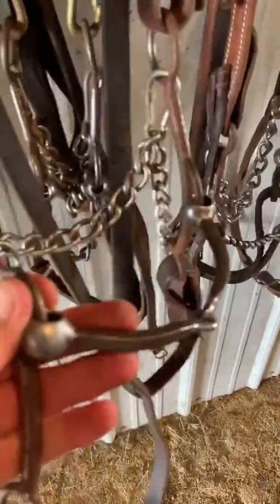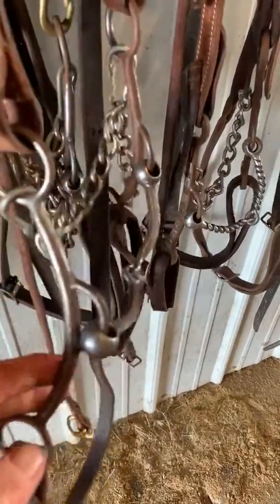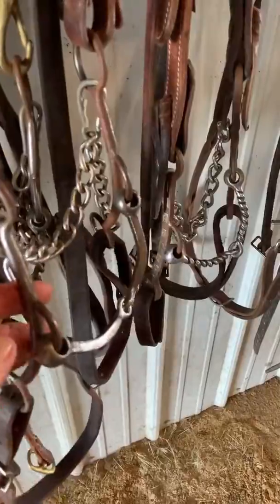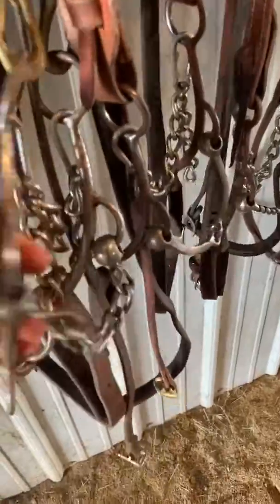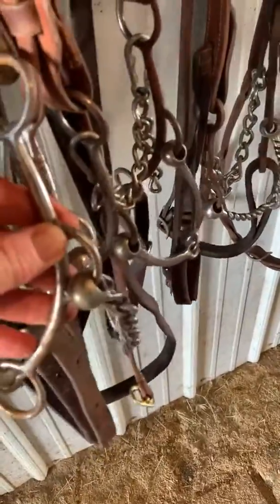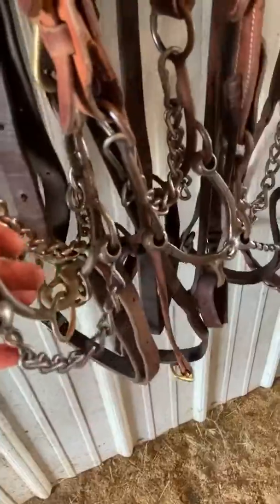Flay Hardy square mouthpiece with the Betty shank — just a nice little bit. Got a little bit of give in the mouthpiece but not a lot. It's been a really handy bit; horses like it, they're comfortable in it. Same Betty shank with a chain mouthpiece — super good, nice for softening a horse up. It's really handy, just a nice little bit.